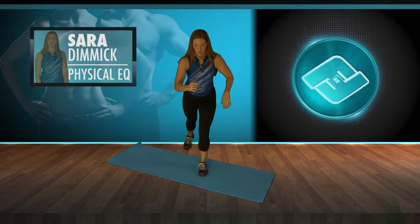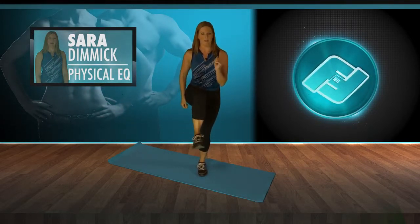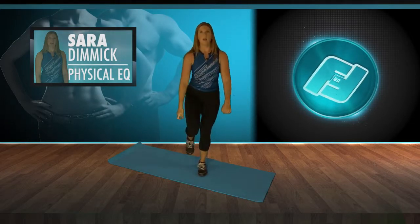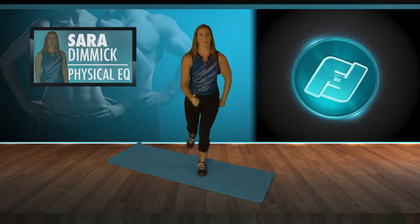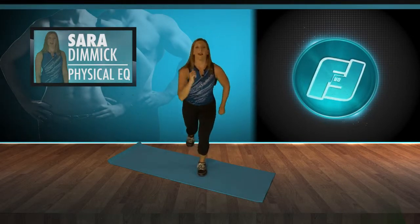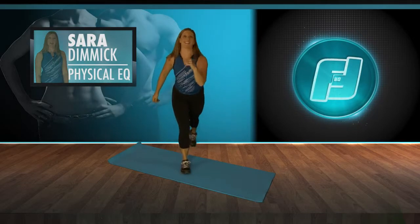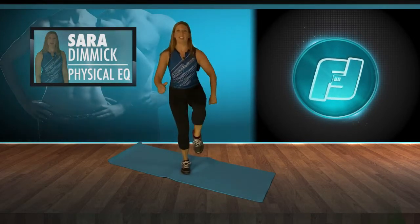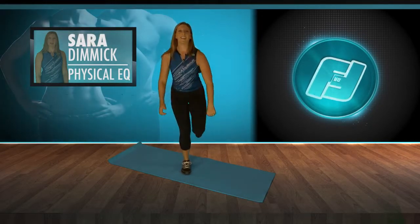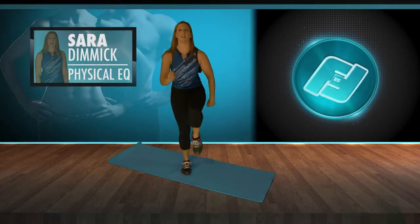Now we're going to go into some lunges — the basic lunge but we're going to add the knee lift. Lunging down, knee lift to the front — down and up. This is a dynamic motion: lunge to knee kick. Good for runners because you get that balance in the leg, stabilization in the core and the hip. Other side — leg is back, lunge, knee kick. Challenging the balance there. Obviously this isn't my best side — I'll work on strengthening this leg a little bit more.